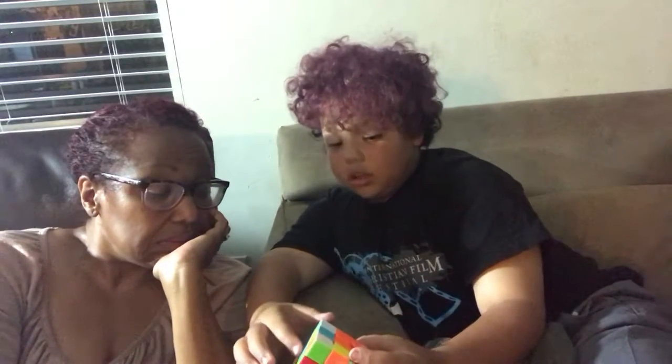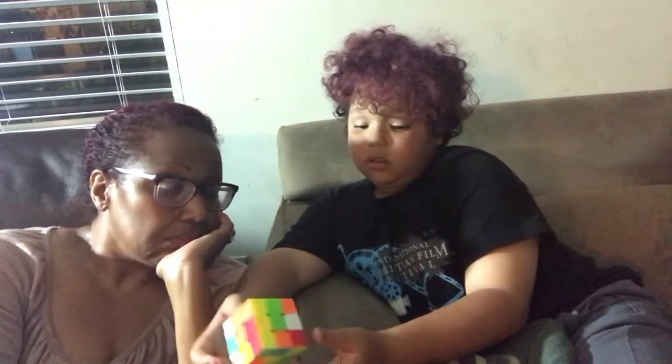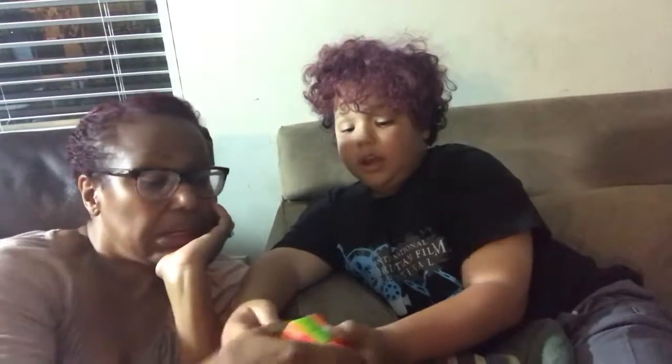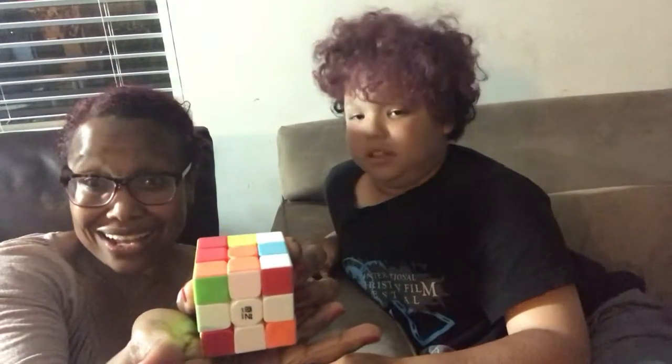I didn't know either, I just followed the steps. Okay, so now you see this — you only need one more white edge piece. So you find another white edge piece — oh my gosh, it's right there. Okay, turn it over and it's already matching. All right, now ladies and gentlemen, we have a white cross!